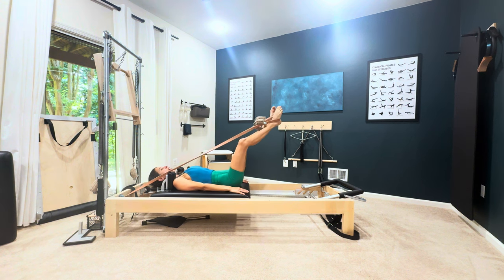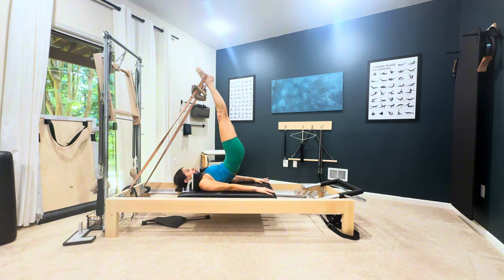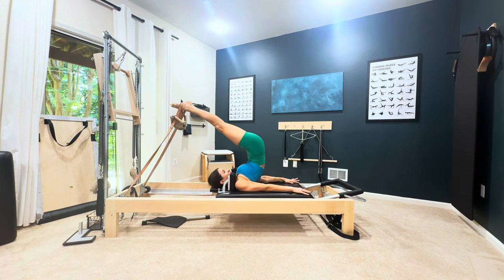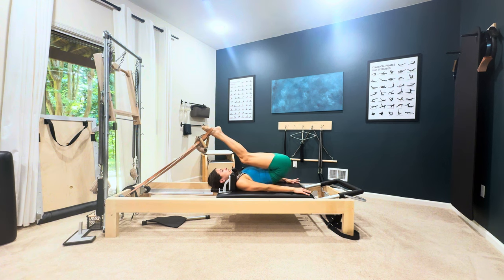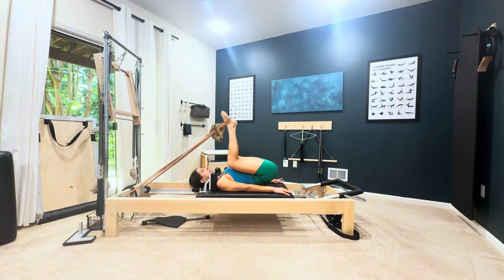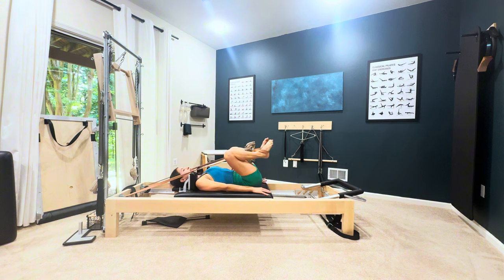I'm going to show that again. Inhale, hold the breath, lift up to go over, ideally bend the knees, exhale. Inhale, roll the pelvis away from the heels, and exhale, pull the heels down.